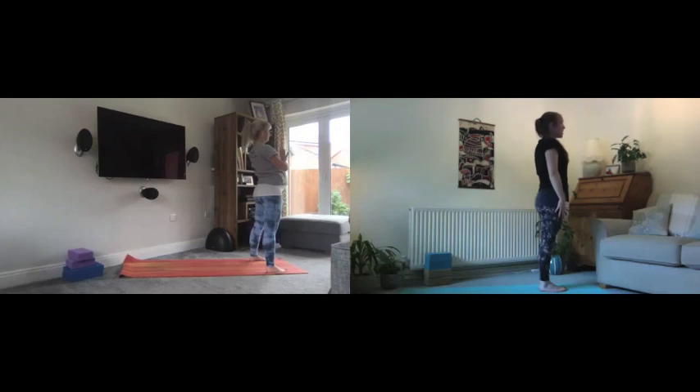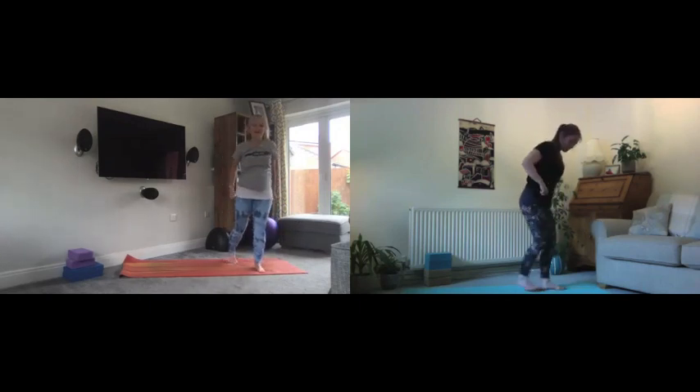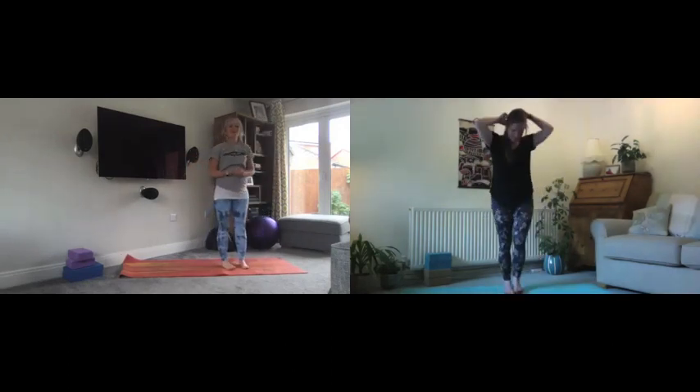Maybe just take a moment here — notice any changes in the body, any sensations. Notice your heart rate and breathing. Has it changed? Now I'm going to hand back over to Charlotte.